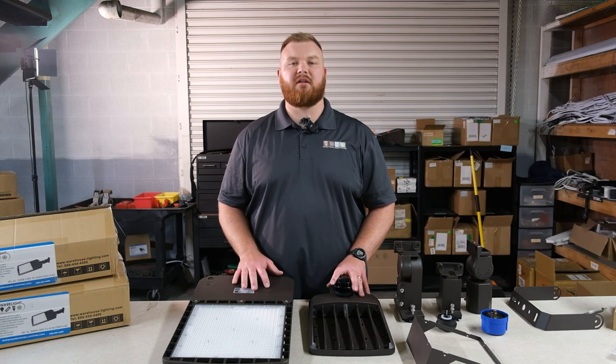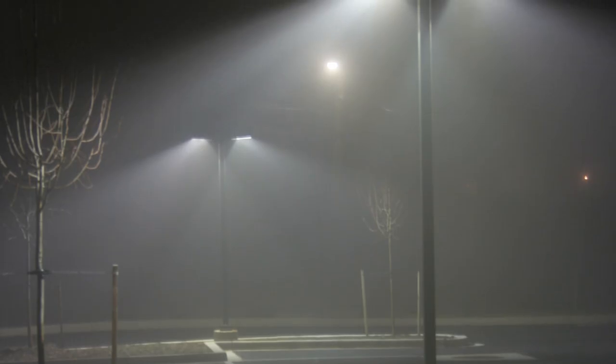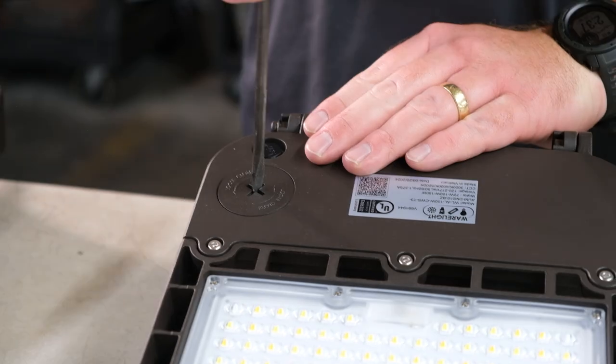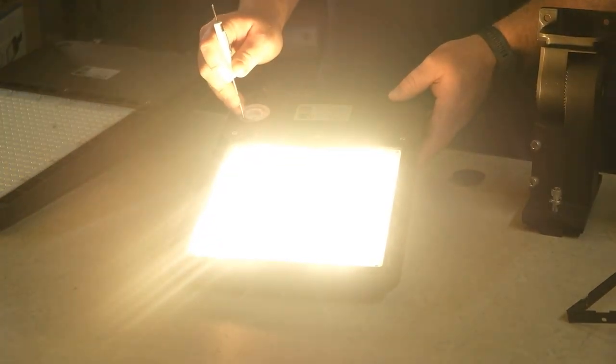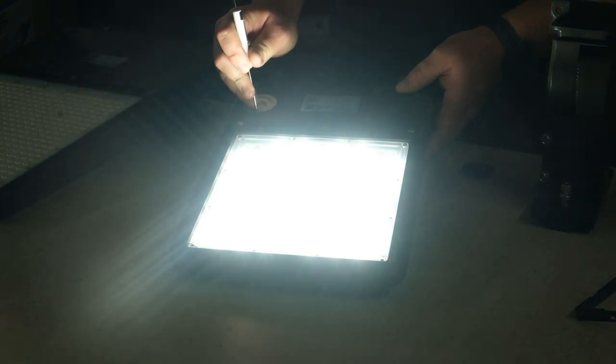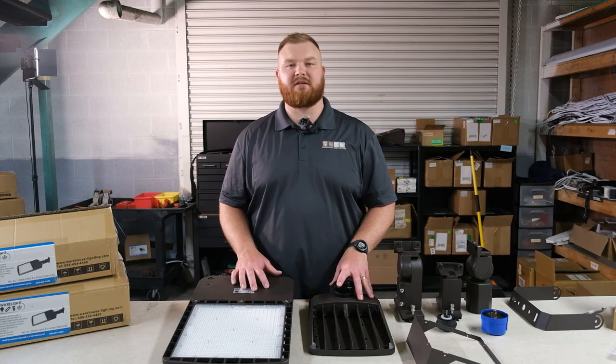These DLC premium UL listed fixtures are also IP65 rated for durability in tough conditions. You can easily adjust the color temperature settings to 3000K, 4000K, or 5000K, giving you the flexibility to customize the lighting to perfectly match any space or need.